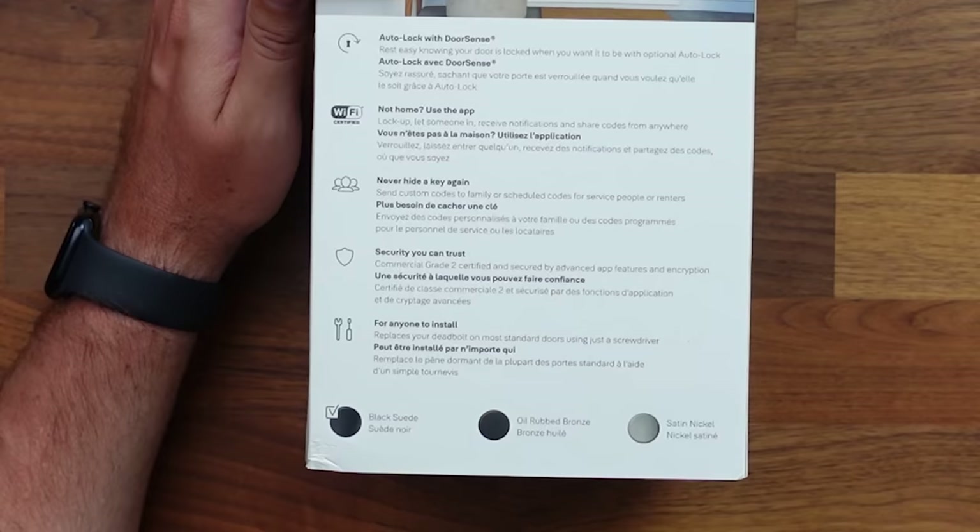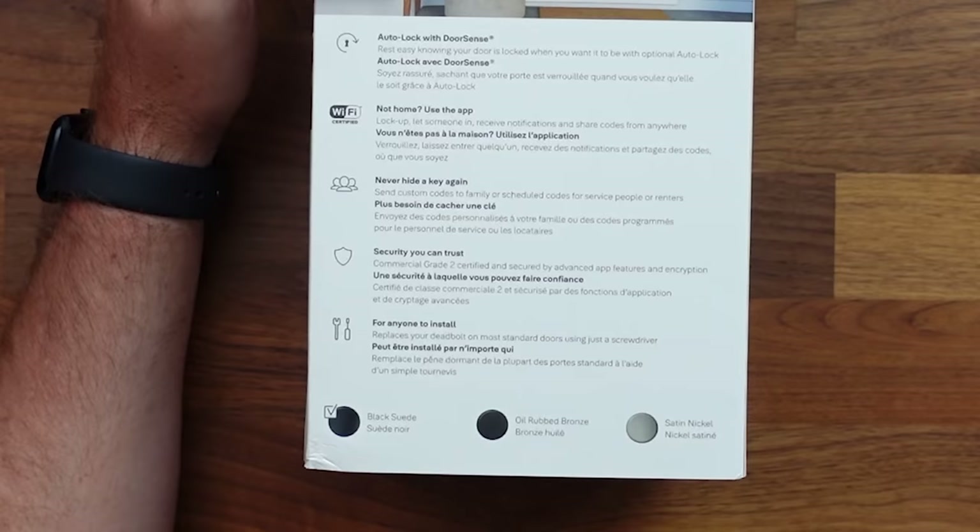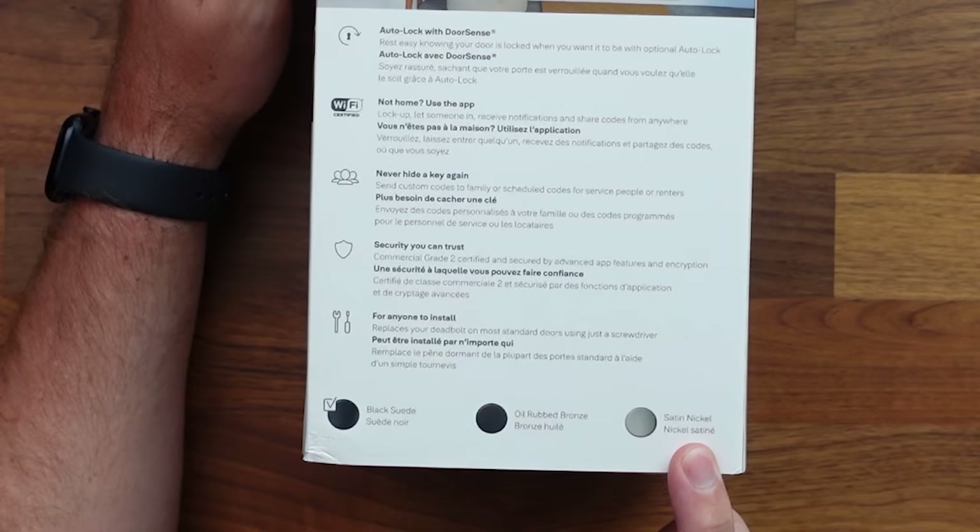I mentioned security you can trust and easy install — we'll go through the install so you guys can check that out. I'm going to have chapters down below so you guys can skip around if you don't want to watch that. The lock comes in three colors: black, bronze, and satin nickel. They sent out the black one for me, so that's the one we are installing.